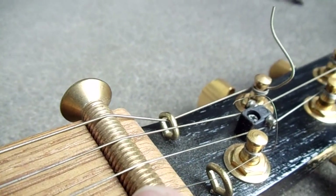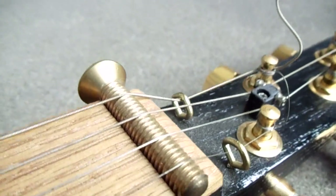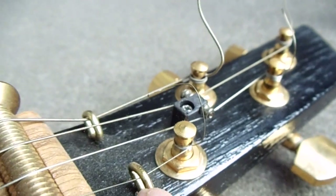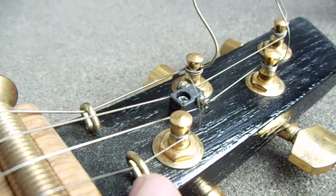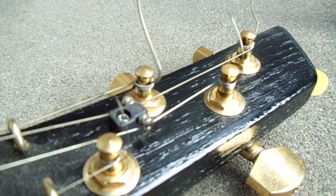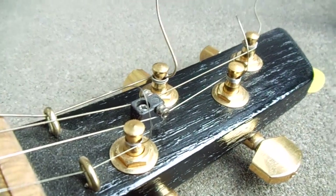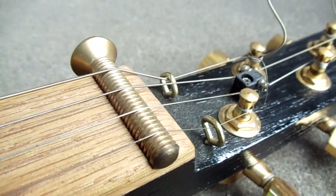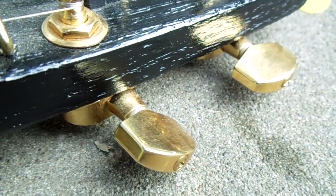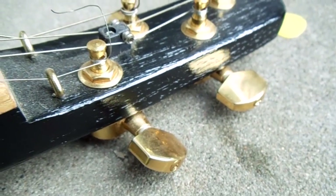Up here I just use a brass bolt for the nut, and that works really well. I use little brass eyelets as string retainers, and in the center I actually did use a roller string retainer — or string tree, whatever you want to call it — and that just makes sure your strings stay in place.